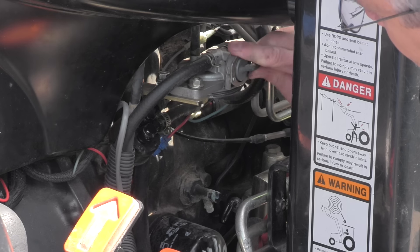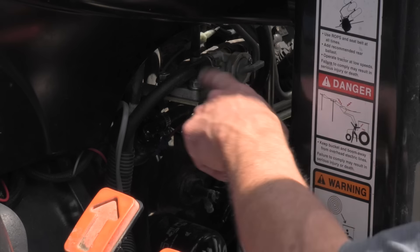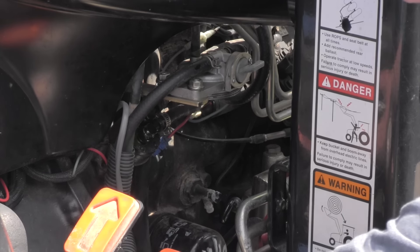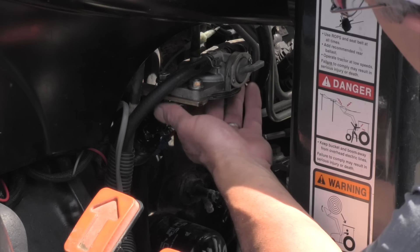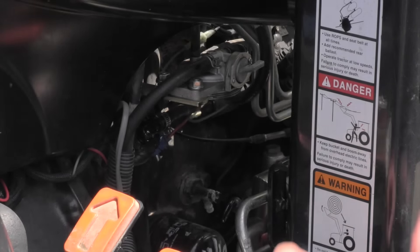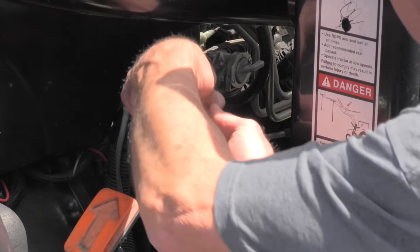Nothing's coming out. So we know I'm not getting fuel here. And between here and the fuel tank there's nothing — there's no pumps or anything like that in between. So there should be fuel coming out right here and there's not. So, air compressor in there. And again, I'm going to have this handy where I can clamp it if I need to. And we're going to try to blow whatever's in the tank out.